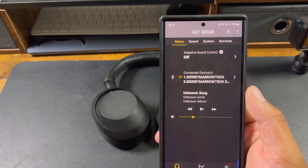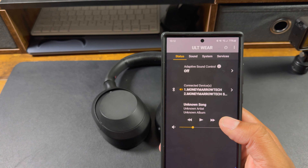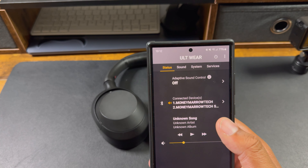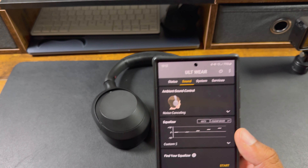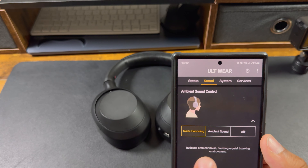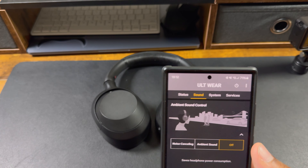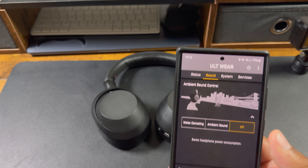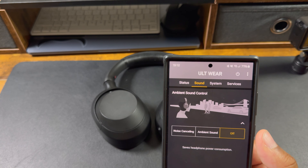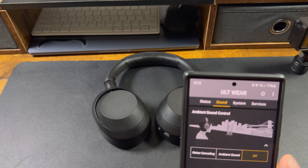There's also a built-in media controller option, though I use Spotify or YouTube Music directly. Over here is your sound control — right now I have noise cancellation on. You can turn it off entirely to save power. When the box says 30 hours, it really means 30 hours with additional features off.